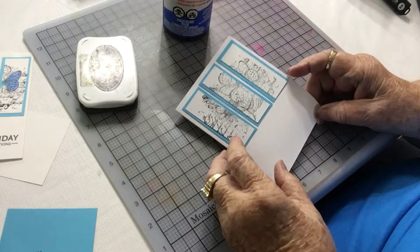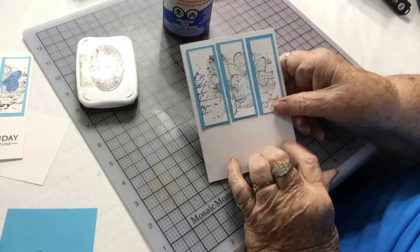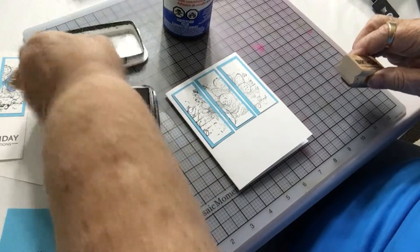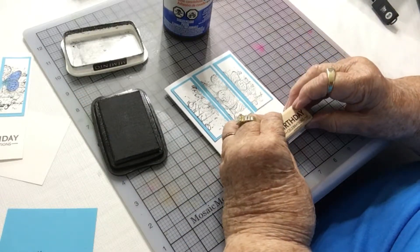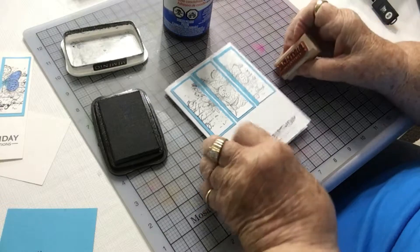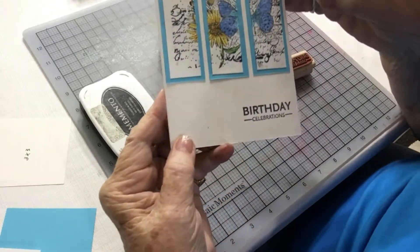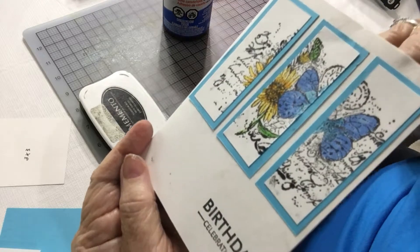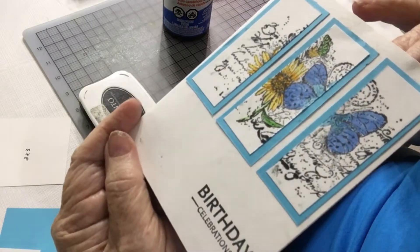And here's my card. I will be coloring it and putting a sentiment on it. My sentiment will go down here at the bottom of my card. It says 'Birthday Celebrations' — it is also a Stampin' Up stamp. I colored with Copic markers. If you notice, I didn't color everything — I just colored the main images.